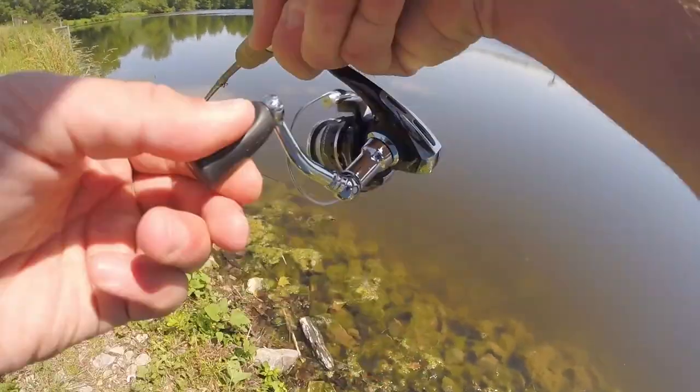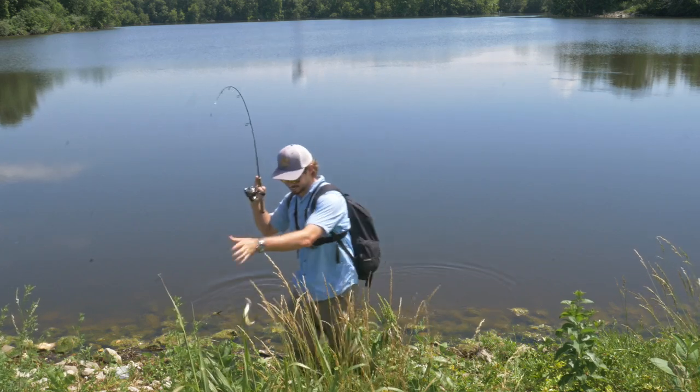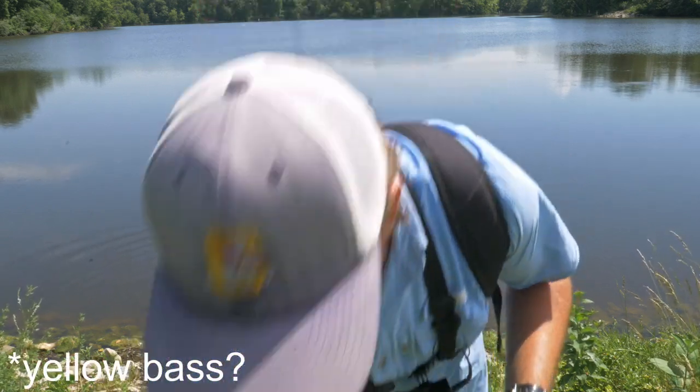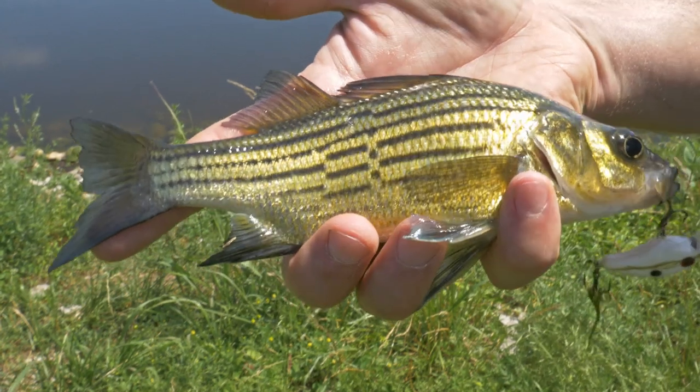Oh there's a fish - yes you guys, I cannot believe I just caught this. I think this is a white bass - I always get them confused. Check it out, I had no idea these were even in here!